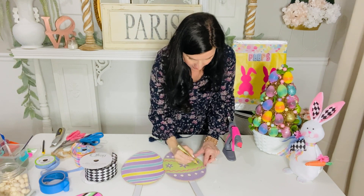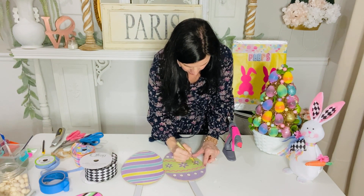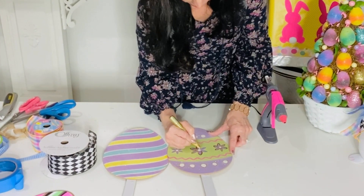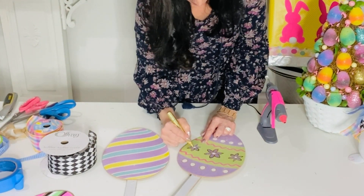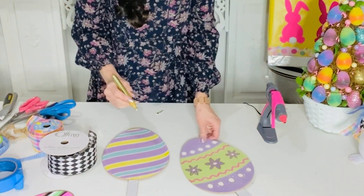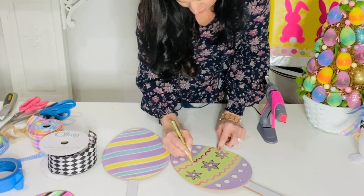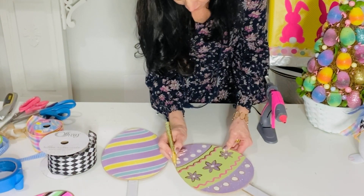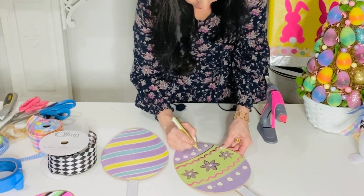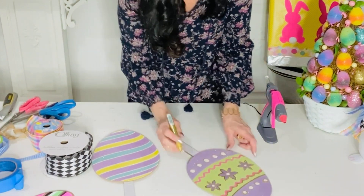For the next Dollar Tree DIY, I want to share a really super easy little craft you can do with these Dollar Tree eggs on a stake. I'm just taking my DecoArt paint pen and going to basically outline all of the pretty designs on them because I think these designs are super adorable. The DecoArt paint pen is in this gold color - you can buy other colors but I'm using gold - and I'm just outlining it to jazz it up and give it a fabulous appeal.